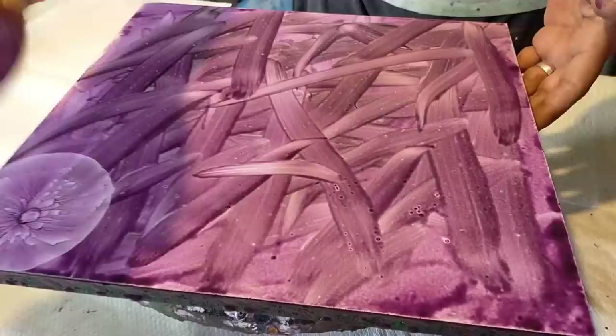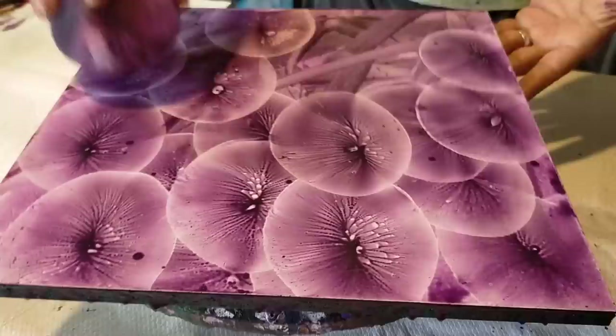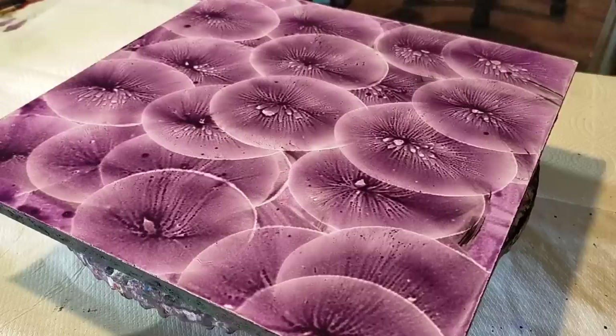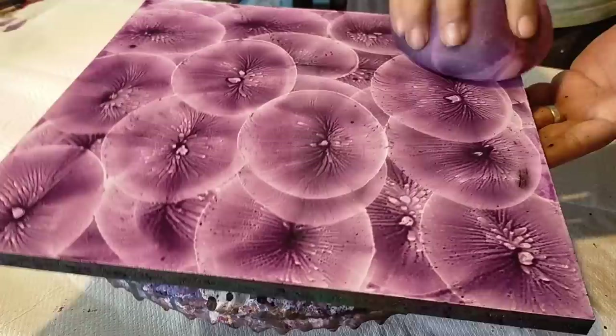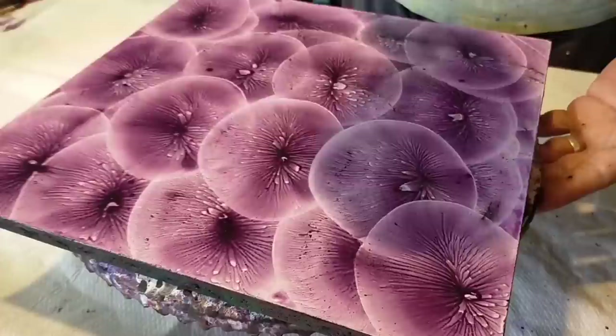Ahora fijaos bien. Con el globo — esto ya lo hemos hecho hace años, mi gente — dando con el globo de esta forma. Si no te da la primera vez, eso quiere decir que no se te sale el efecto, entonces quiere decir que tienes mucha agua o mucha pintura. Eso tiene que ser el intermedio, mi gente. Para que salgan los efectos así, dando golpes. Cada vez que damos golpe más fuerte, pues sale más textura, más bonita.